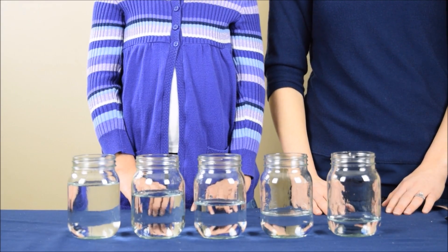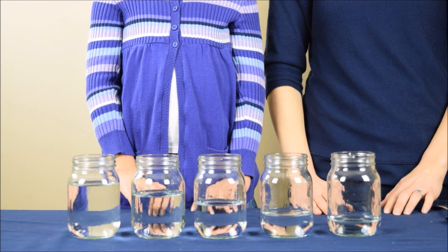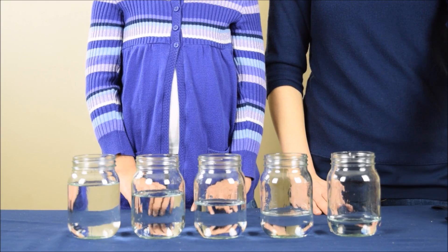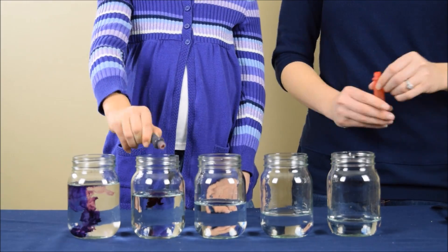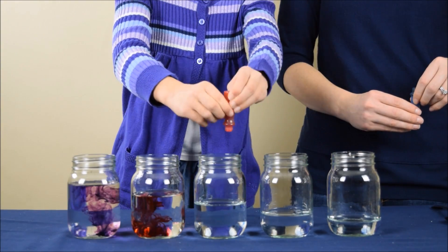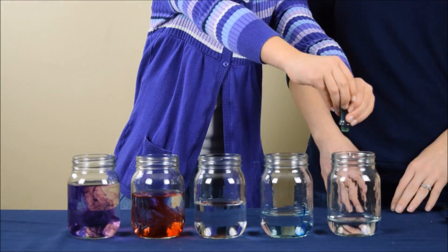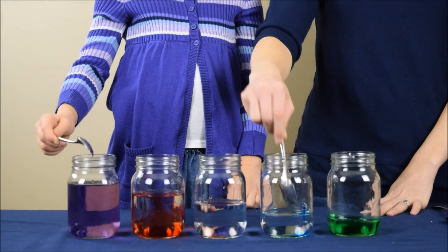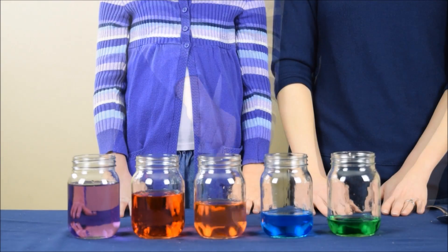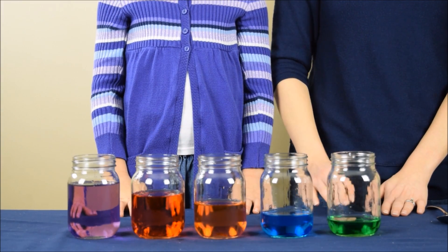So we could stop here. But now what we're going to do is actually add food coloring to each jar. And this is just to allow us to see the different level of water. As you can see, the water level in each of the jars is different.